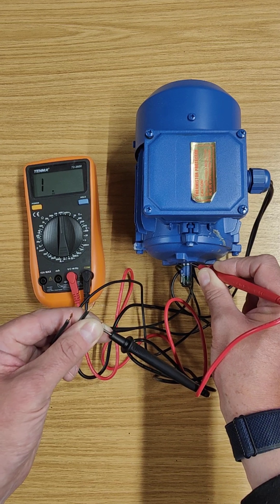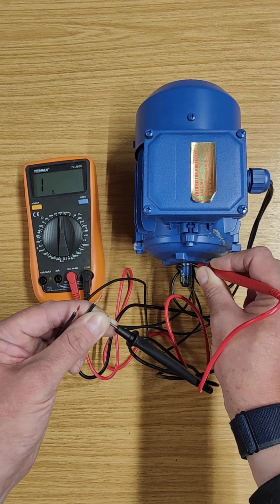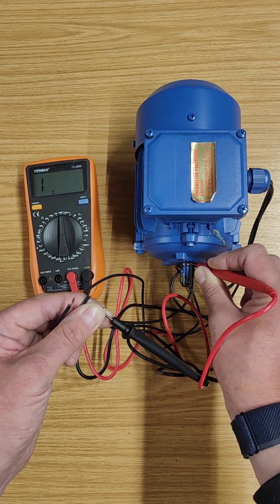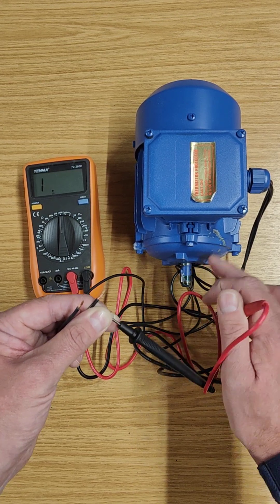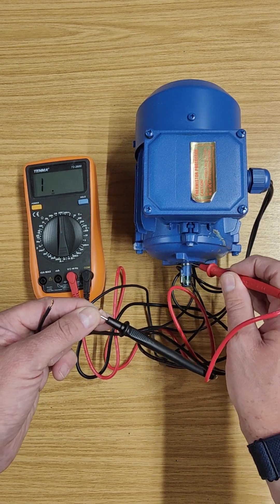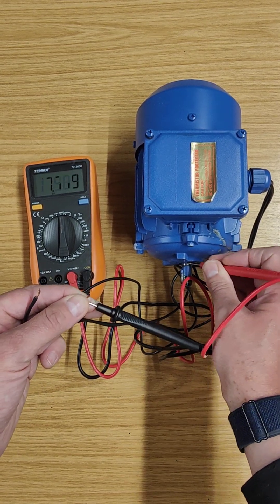Now you see the meter showing '1' — in other words, it's out of the range. The resistance is higher than 20 megaohms, which is the maximum my meter can read. That's good, because I don't want these wires connected to any part of the metal.